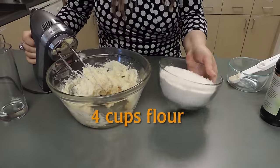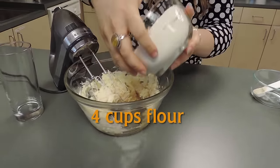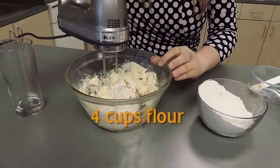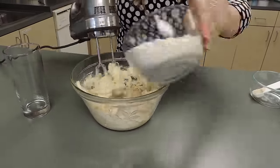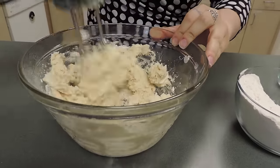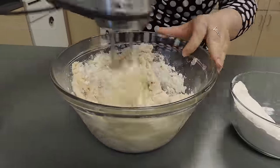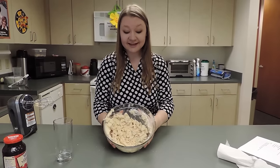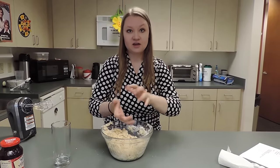Now stir in the flour — we've got four cups here. Make sure to add it a little by little so that you don't have a flour bomb. Once it looks about like this, make sure your hands are washed, then get in there and form it into a ball.